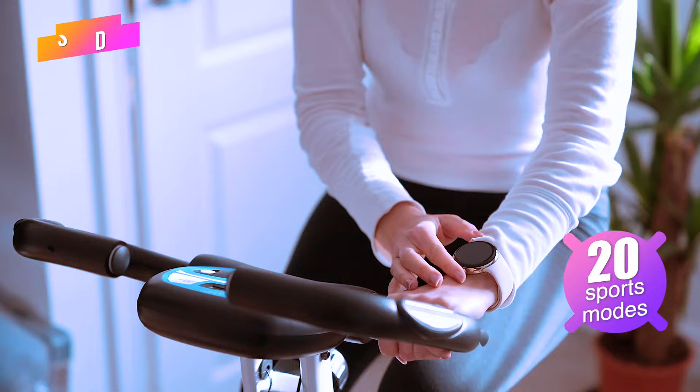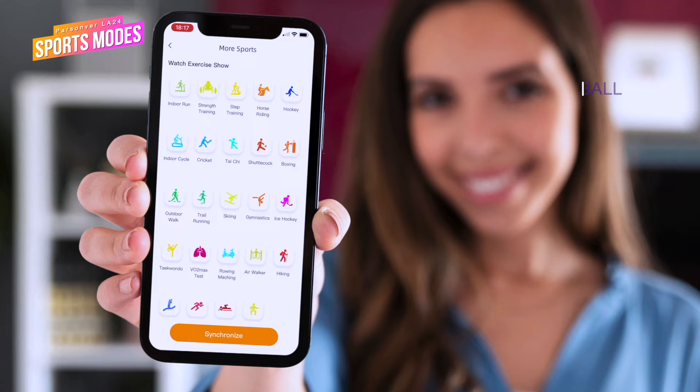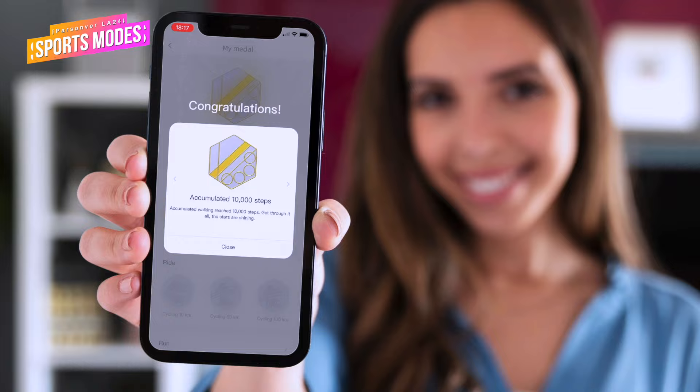The LA24 has 20 various sports modes on board to track sports activities, including walking, running, climbing, cycling, basketball, badminton, yoga, rope skipping, volleyball, and more. There are many additional modes available to pick and configure via the companion app, all to your personal preference. Unfortunately, the watch doesn't have a built-in GPS to track your position during walking, biking or running, but the companion app can utilize the GPS location directly from your phone — just open the app and start the exercise from there, and your GPS position will be tracked and recorded within the app.